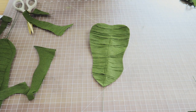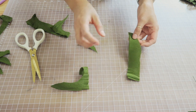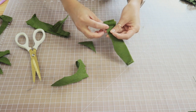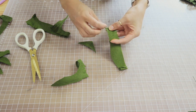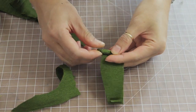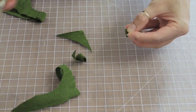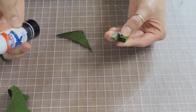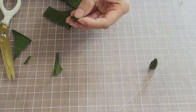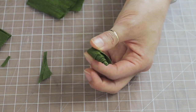One last little detail: I wanted to create little shoots coming out of the branch to make it look like a new leaf is forming. I took some scrap crepe paper and rolled it really tightly, making sure the center part is a little bit longer than the outer parts. I trimmed the bottom to get a nice flat base and used a glue stick to keep the paper from unraveling. Then I cut out two or three tiny little leaves and attached them to the spiral — and that's it for the fiddle leaf shoot.